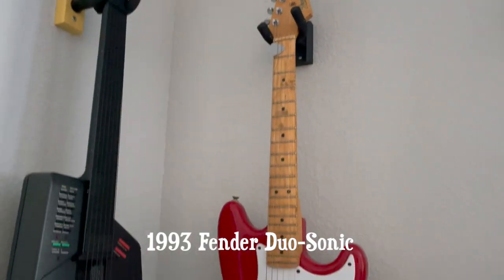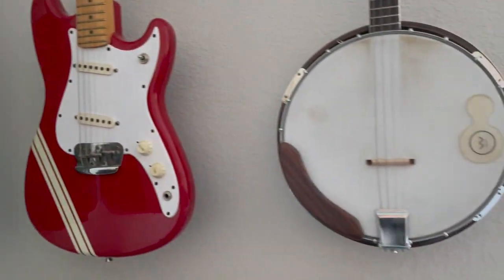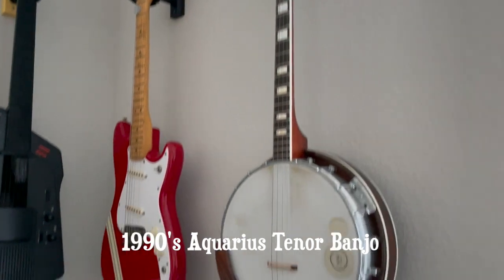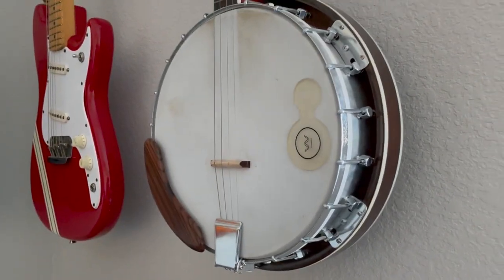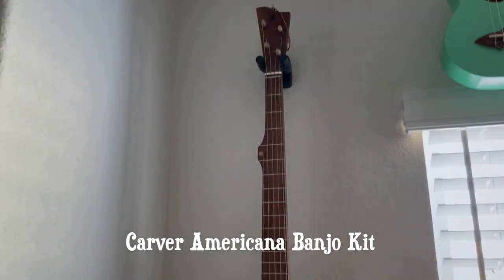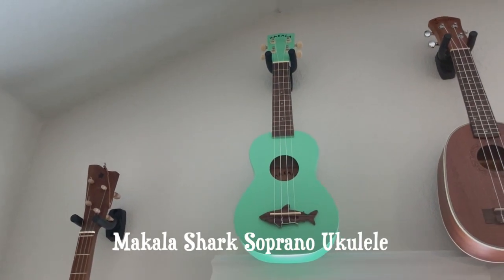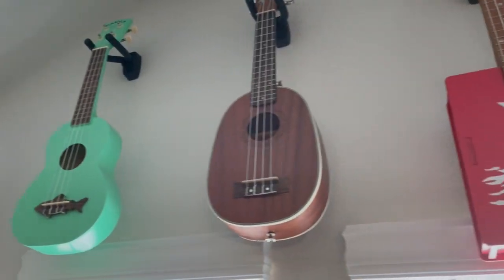This is my tenor banjo — again a made-in-Japan instrument. I love those Japanese instruments. I did a video about it when I unboxed it. I keep a lambuca pad on there to keep the volume down and help with some of the overtones. This is my Carver banjo kit that I built a while back — did a whole series on that. And this here is my Makala Shark soprano ukulele.